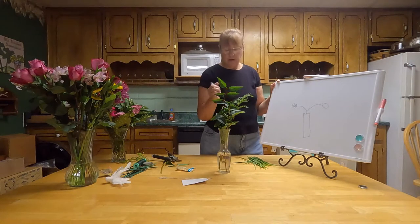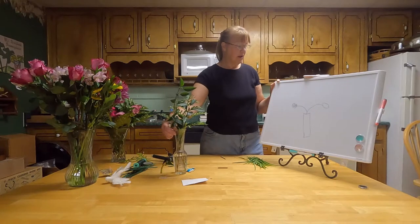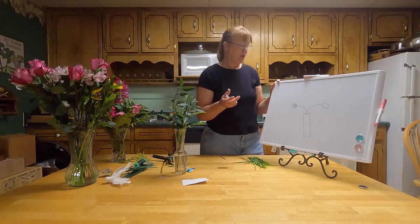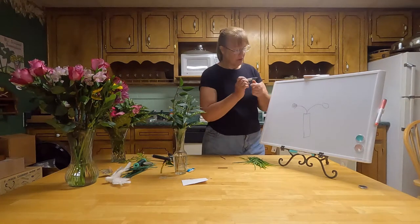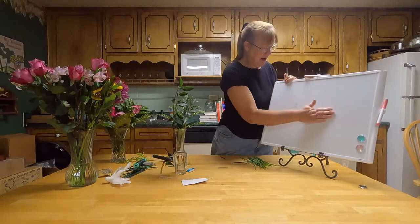Visual weight is what we use to decide where we're going to put the flowers. The flowers that look like they weigh more — which usually means they're bigger — will go to the bottom of the arrangement so it doesn't look top-heavy, and the lighter ones go to the top. That's symmetrical. Now we'll do asymmetrical.